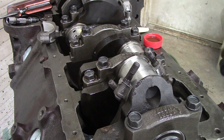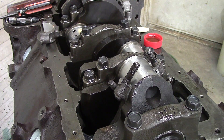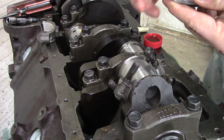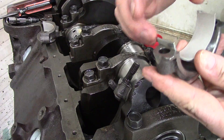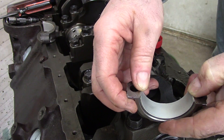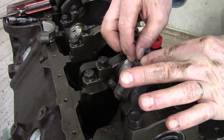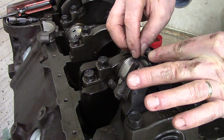Now both pistons are at bottom dead center — piston number one and piston number two. Put the other bearing in; make sure your bearings don't have any dirt or debris on them. I've cut two pieces of 1-to-3-thousandth-inch plastic gauge and I'm going to lay them across the surface where I'll put the rod caps.